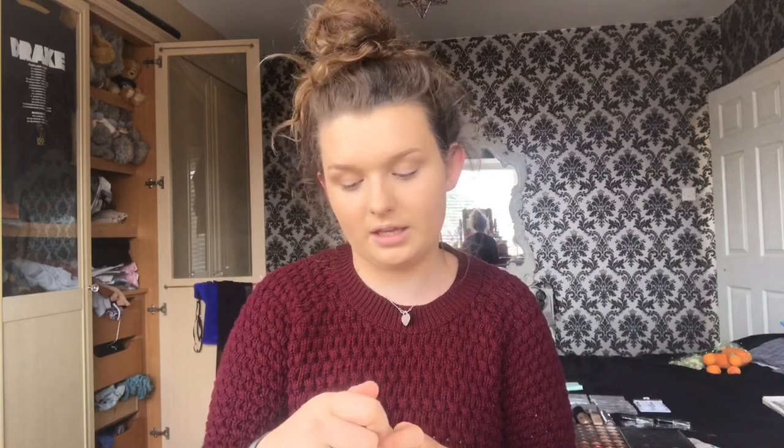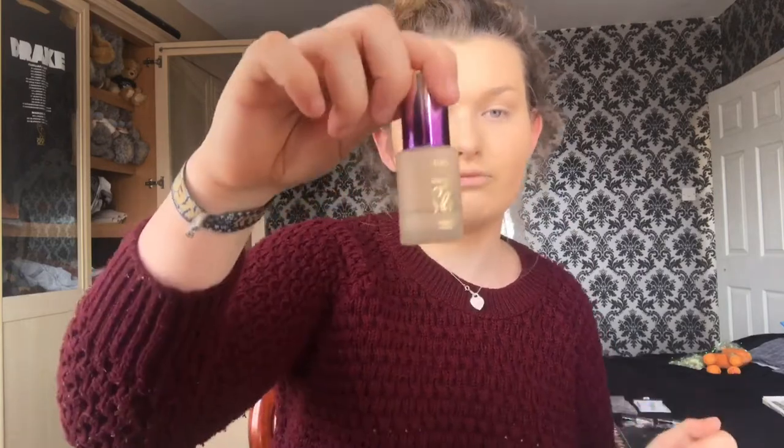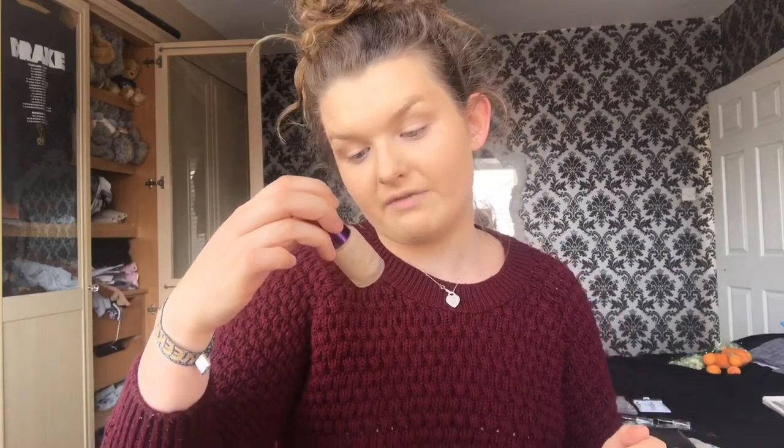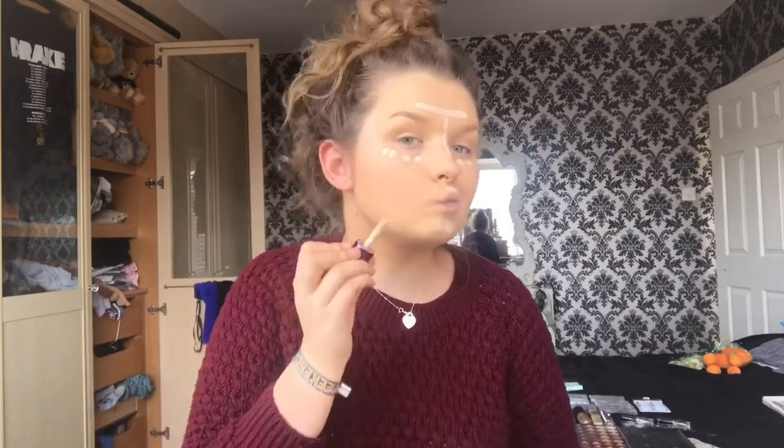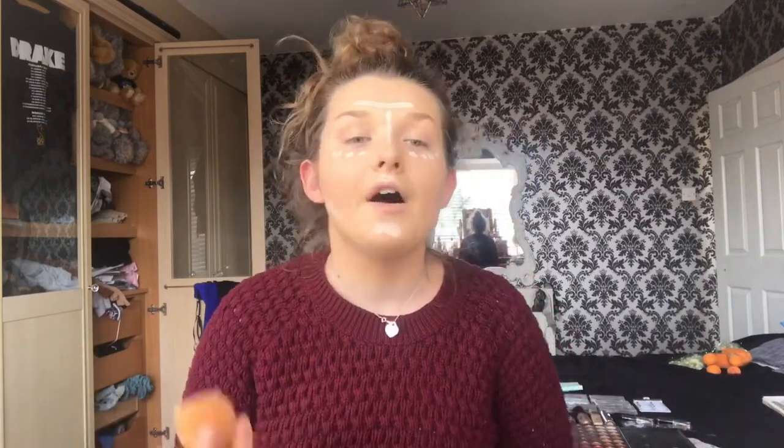Next, I'm going to highlight and I'm taking the Tarte Rainforest of the Sea Aqua Concealer. I'm sorry but do I look like one of them like tribal kings or something, like something off Madagascar? And now I'm just going to take the Beauty Blender again and dab it all in.